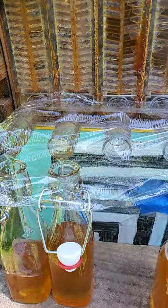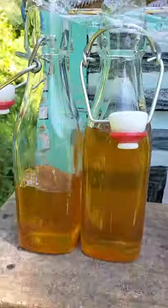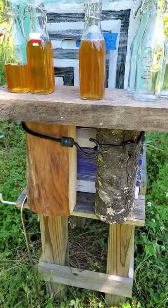Down here we put saran wrap over just to keep the bees out and other bugs, and then we'll just fill our bottles. Make sure you have a stand — that's important.